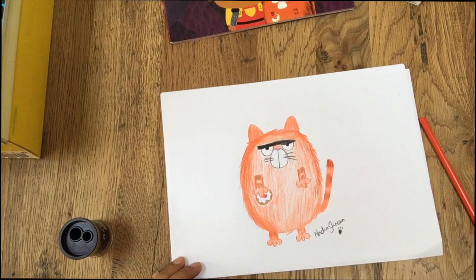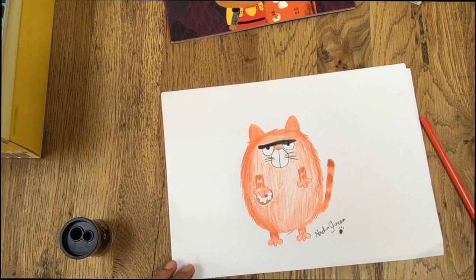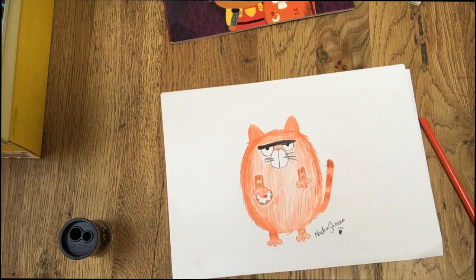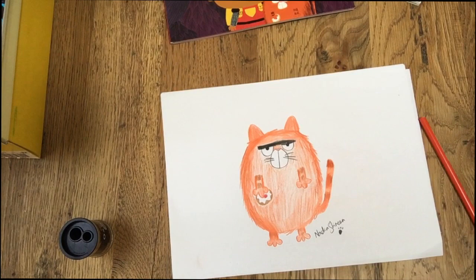Thank you so much for watching everyone — it's been an absolute pleasure. Don't forget to check out the Children's Laureate website, where there are going to be loads of other awesome creative tips from other illustrators and writers, and there's just all sorts of fun stuff going on. Thank you so much for watching. Take care everyone. Bye!